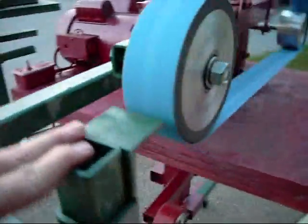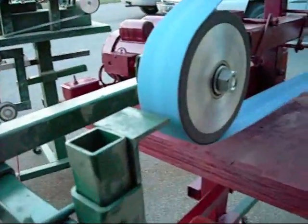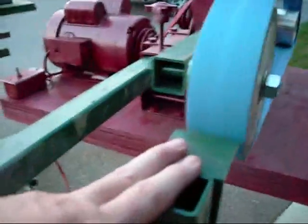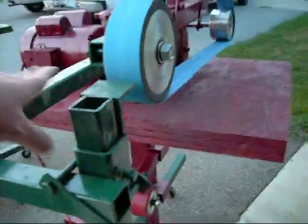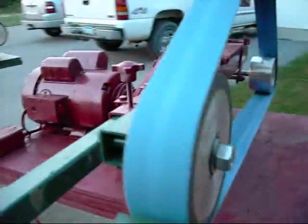This tool rest here — you can change this bar out with a simple adjustment. Just unbolt that, pull that bar out, pop another one in. So you can have all kinds of different tool rests. I've got some big flat ones, and this one's just a small one that I use for knife grinding.